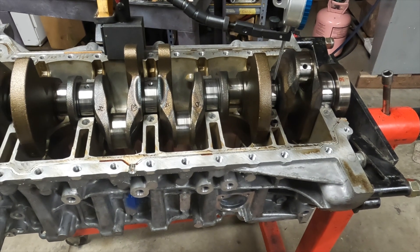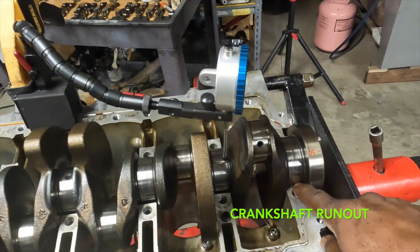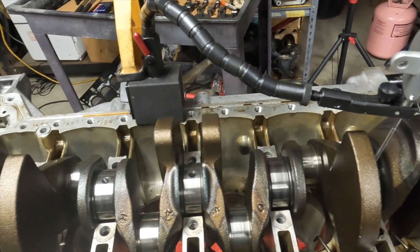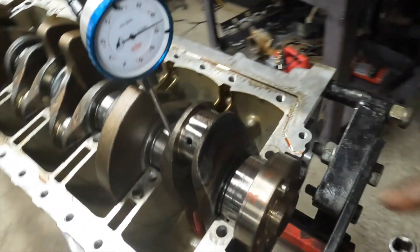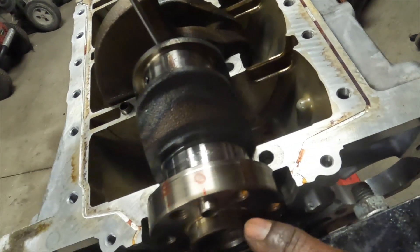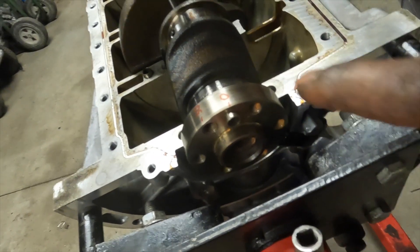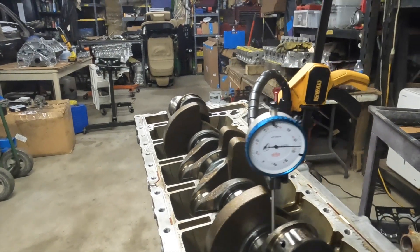We've got the crankshaft inside the engine block and I've only put the two end lower journals inside to rest it. I'm going to take a run-out inspection on the crankshaft to see if it's within tolerance or outside of tolerance, meaning that it's bent. I've aligned the dowel as my zero position. Dowel to the first bolt hole is 30 degrees, and from the first bolt hole to the second bolt hole is 60 degrees. I've got degree positions all around the flange and I'll go around and watch the dial indicator to see what our run-out is.